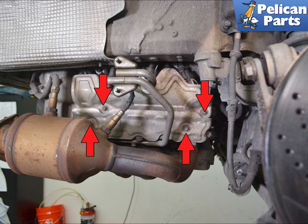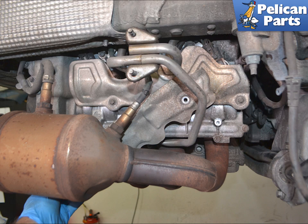The heat shields are held in place by four E10 Torx screws. Remove the screws and slide the heat shield back and down and out from between the head and the muffler bracket. It will be a tight fit but there is no need to bend the shield.